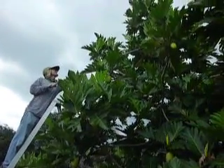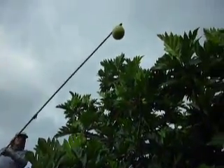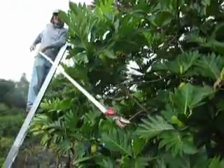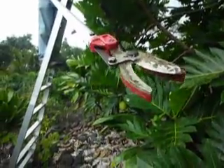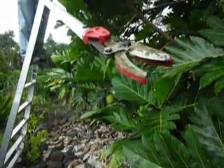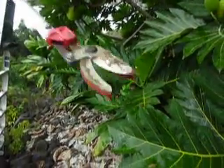We're harvesting breadfruit and I'm going to show you the tool that we're using. You can buy it at Farm and Garden, which has locations in both Hilo and Kona. It's about a hundred and twenty dollars.